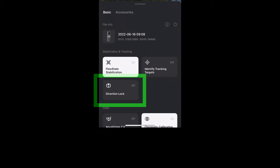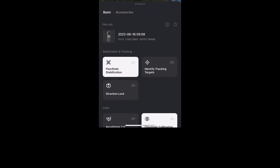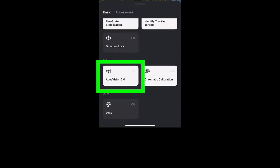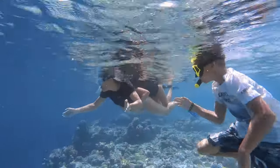For reframing, make sure Direction Lock is off — with it on, the camera only faces one direction for the whole clip instead of following your movements. With Identify Tracking Targets enabled, the app searches the video for objects to track, but you might find it easier to do this manually. Chromatic Calibration makes sure the colors match from both cameras. AquaVision 2.0 is for underwater footage — switch it on to remove some of the blue hue you get underwater. Under the Accessories tab are buttons to enable settings for use with various accessories.